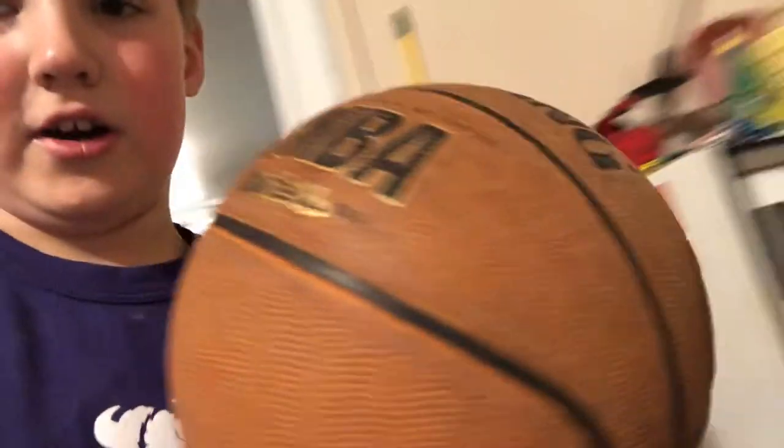If it stays like this but keeps the ball in, it's a good one. So I'm going to get the basketball and get the NBA basketball.